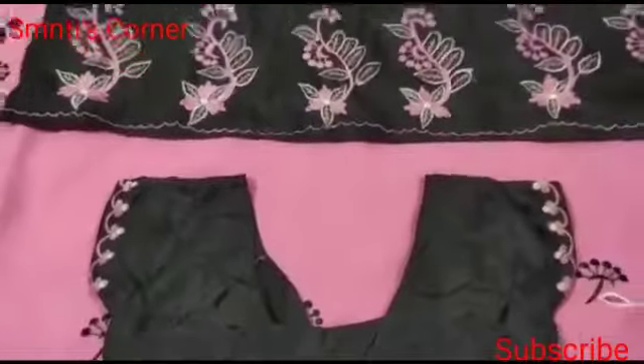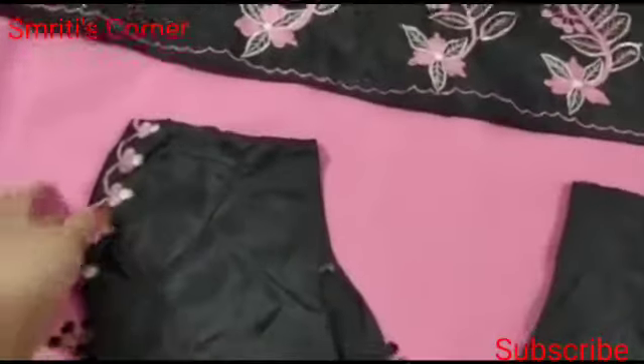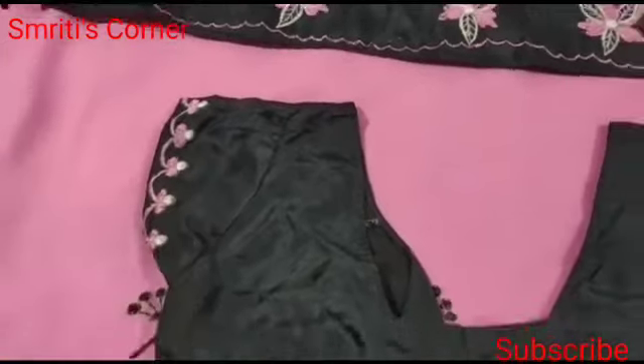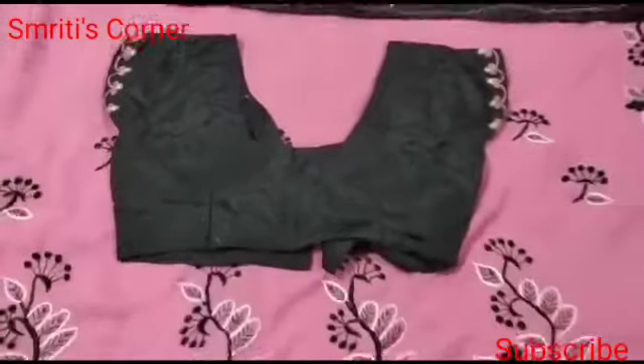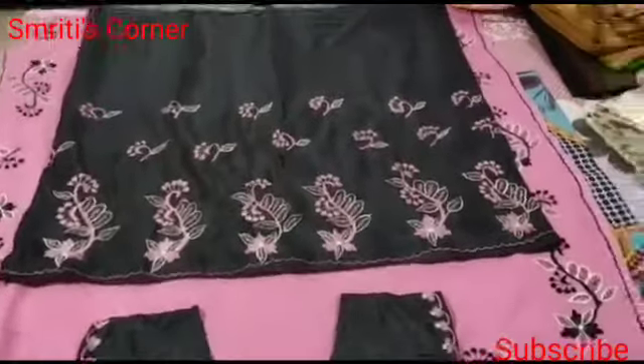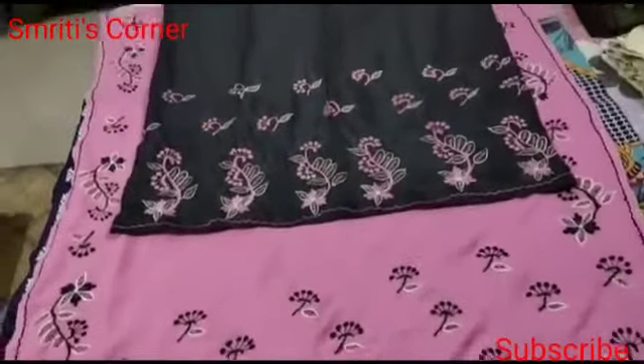I will show you how to make a blouse for the color. Thank you so much for joining us and we'll see you in the next video.